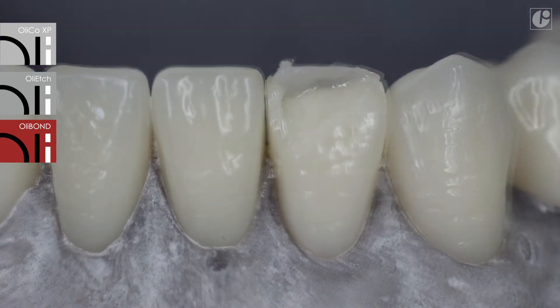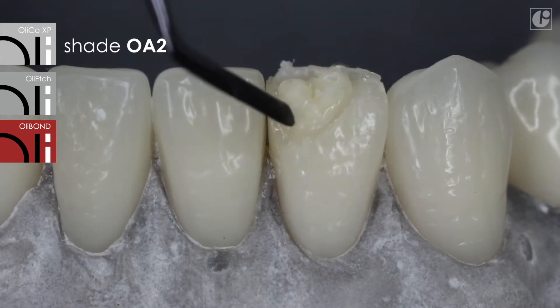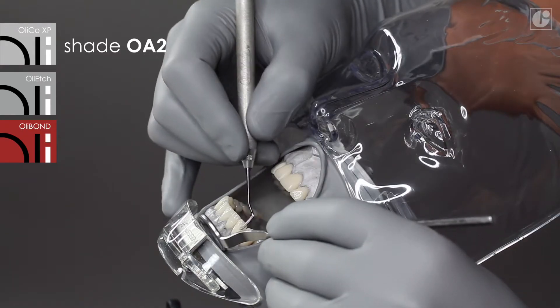Subsequent layers are applied using the OliCo XP OA2 opaque color, which will recreate the dental part and mamelons.